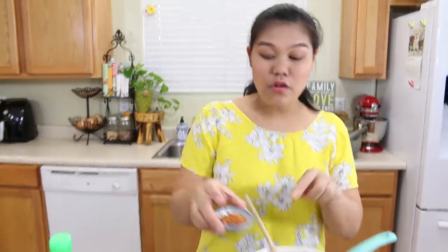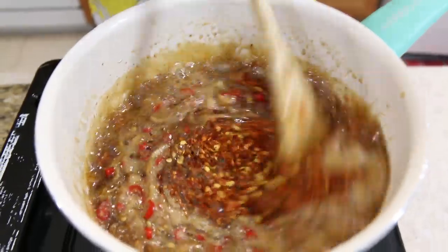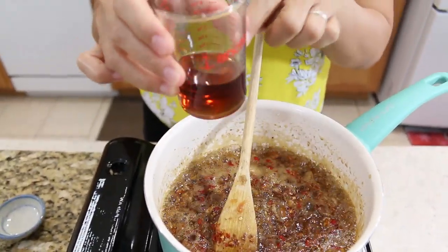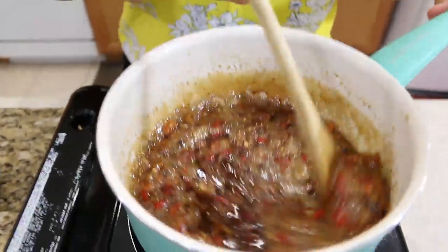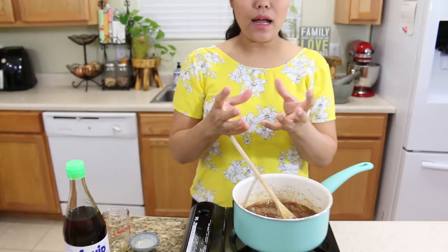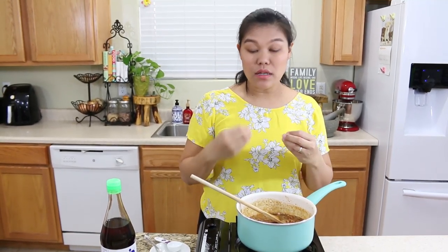Thai chili goes in, and then the chili flakes - one tablespoon. At the same time, I'm going to add the fish sauce - three tablespoons. Keep stirring to make sure our shrimp and all the ingredients cook together and the sauce comes back a little thicker. I continue cooking on low heat for about five minutes to make the sauce thicker.